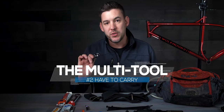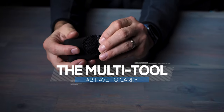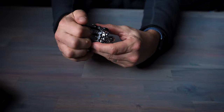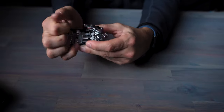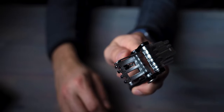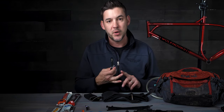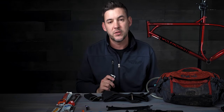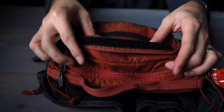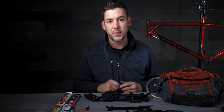Number two is the multi-tool. If you're going to have to make trail-side repairs, there's nothing better to have with you — so many tools in a little compact form that you can bury away in your hydration pack and pull out when needed. I typically like the Topeak Mini Pro, but Park Tool, Crank Brothers, and several others do a great job as well. It's perfect for fixing your chain, tightening bolts, and fixing any shifting issues while you're out on the trail.